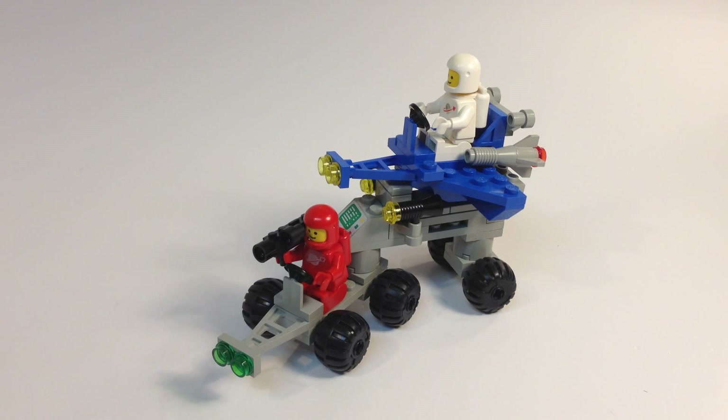Someone has asked me to do a review of set 6971. I'm working on that, but I'm going to do the next closest thing. Just kidding. This is 6871, and I am really going to be working on building 6971. But this is another one of the many small Lego space sets that they made.